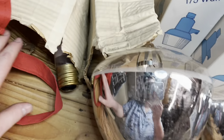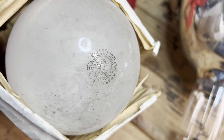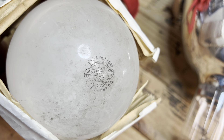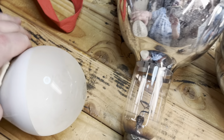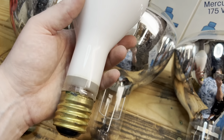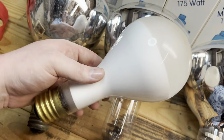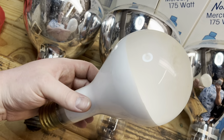Last but not least are these here. Looks like a standard 500 watt incandescent, but you take it out and it most certainly isn't standard — it has this white coating on it. I'm not sure if it's a white coating that still lets light through or if it's more of a flood, but I thought that was pretty cool. So I picked those up too — there's two of them.